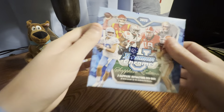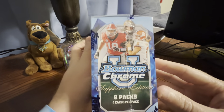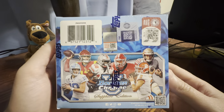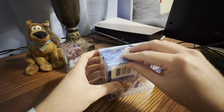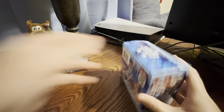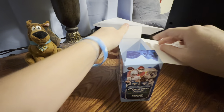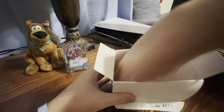Hey everybody, what's going on? We have the Bowman Chrome U Sapphire, and I guess the checklist is online, not on the box. We got this Bowman Chrome U Sapphire box. They are running about $150 on Topps' website. I don't think they've sold out.